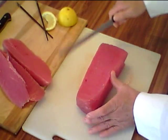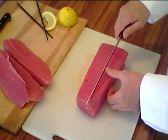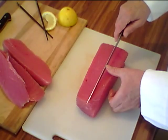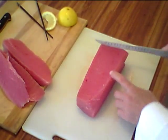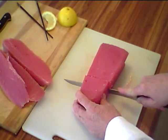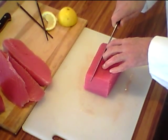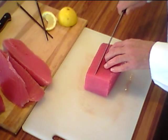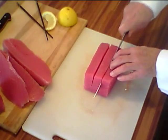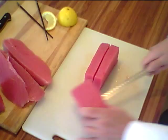The next cut will be our blocks. The block needs to be 7/8 to 1 inch thick. On this we're going to get 3 blocks, and we want to go 6 to 7 inches from this end to start — that will be the length of the block. We'll cut that right like that. Now here we're going to get 3 saku blocks out of this: 1, 2, 3 — 3 beautiful saku blocks.